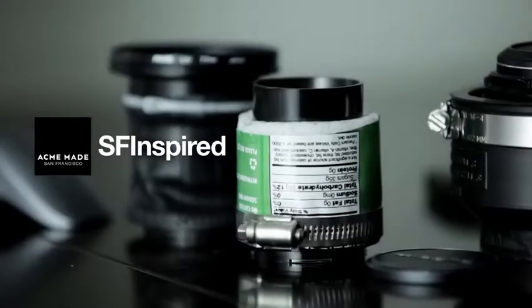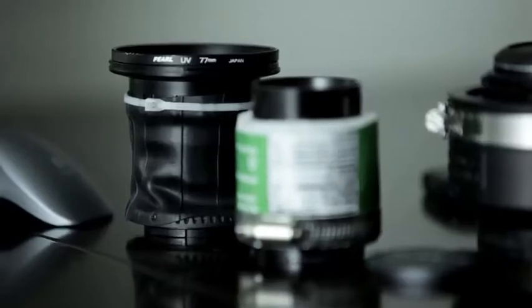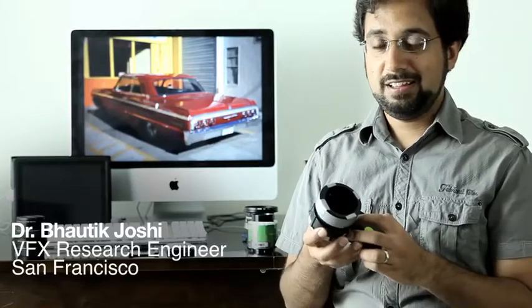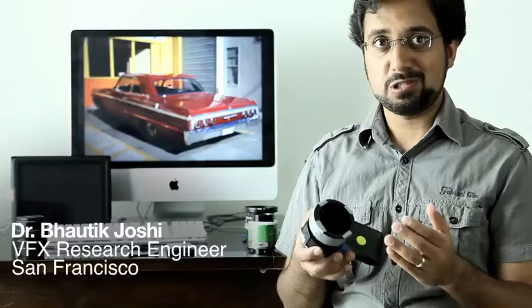One of my early camera hacks was an adapter so that you could shoot using SLR lenses on an iPhone. I mainly just wanted to try this out just for the hell of it, because I wanted to see whether it was even possible or not.